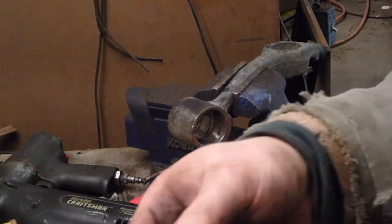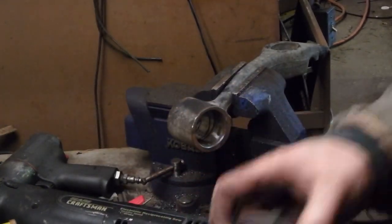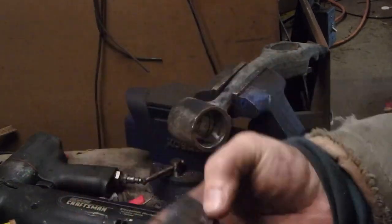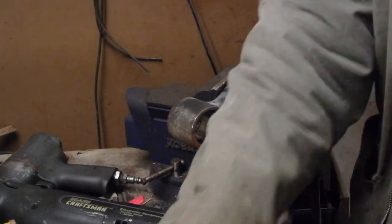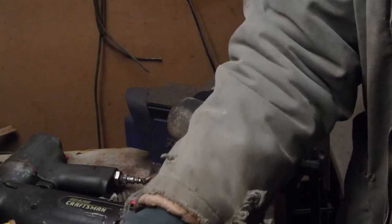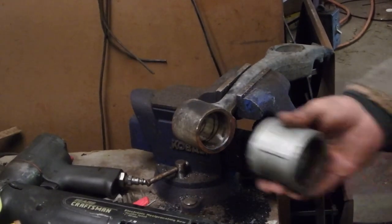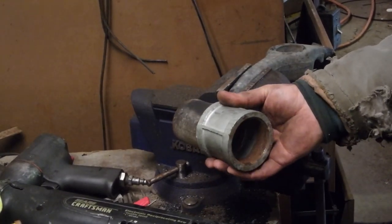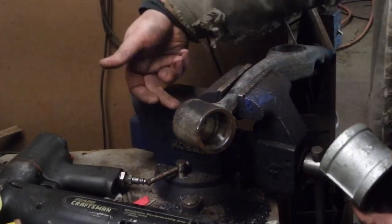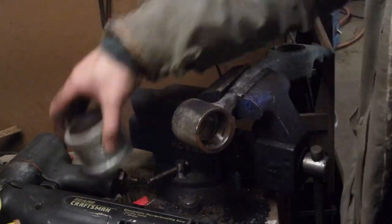Once you cut this side off, just like the other side, what you're left with is two pieces inside the control arm. Take something like this and support the control arm and press through, and you'll push both bushings out.